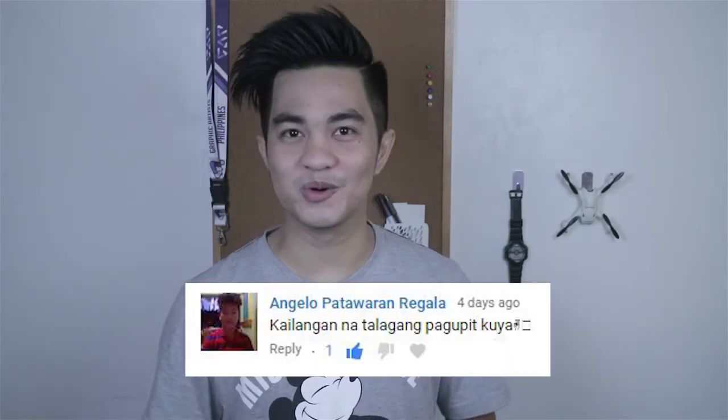Yo guys, Hans here. Let's talk about field monitors and why it can help you on your production. And yes, bagong gupit ako.